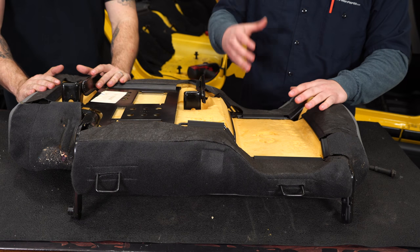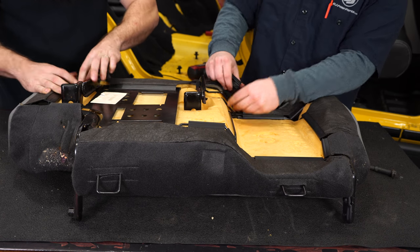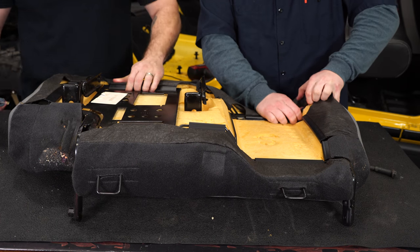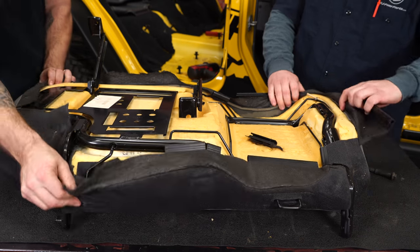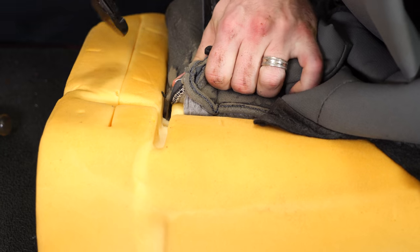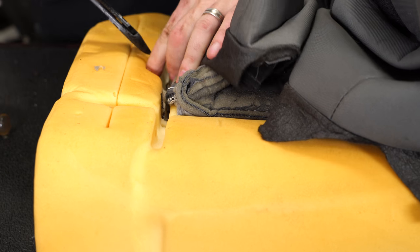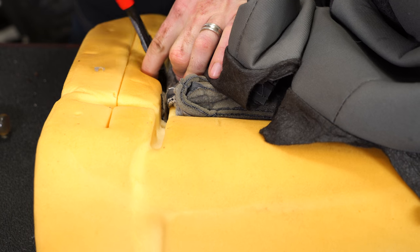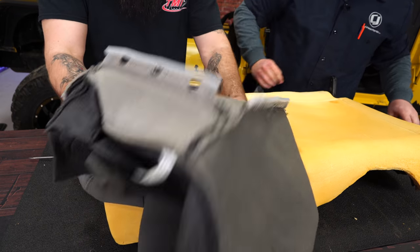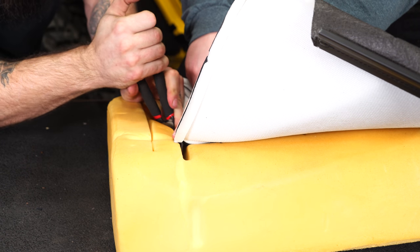We've got the lower half of the seat out. We're going to strip it down to the bare foam, starting by taking these clips off all the way around the edge. They can be a little tedious — sometimes a flat-edge screwdriver popped underneath can help. With the clips removed, flip it over — there are a few hog rings holding the listing in. Just snip and clip, then repeat the same process for the back — there's a hog ring around the insert.